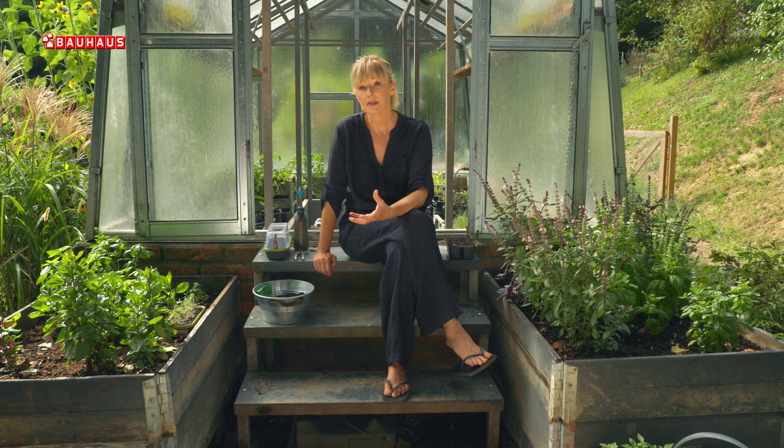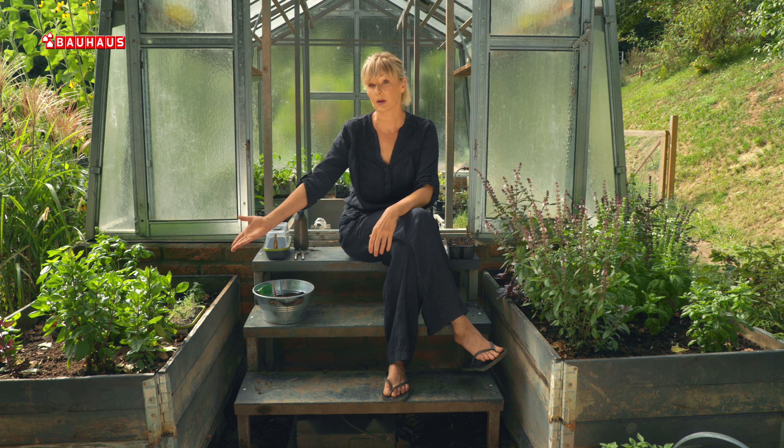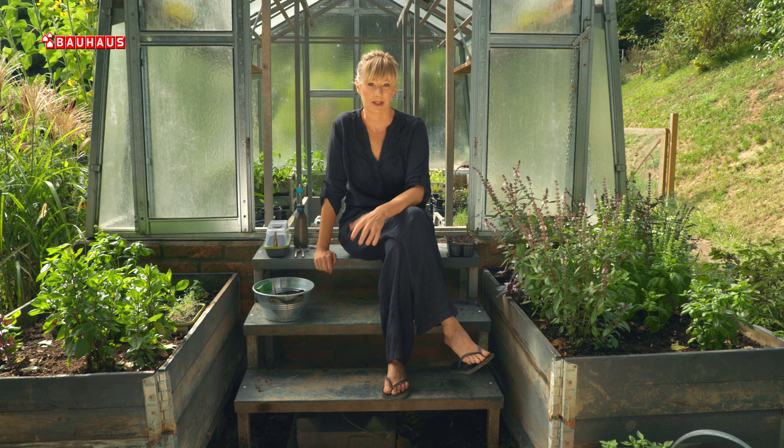Ako ste kopar sijali negdje u kući, dakle u posudicama koje ste smjestili uz prozor, vrlo je vjerojatno da će se biljke izdužiti kao što je na primjer ovdje slučaj. No to vas ne treba brinuti, trebate samo voditi računa o tome prilikom presađivanja. Te biljke jednostavno u tim skupinama posadite malo dublje kako bi bile čvršće, stabilnije i kasnije se ne bi prevrtale.